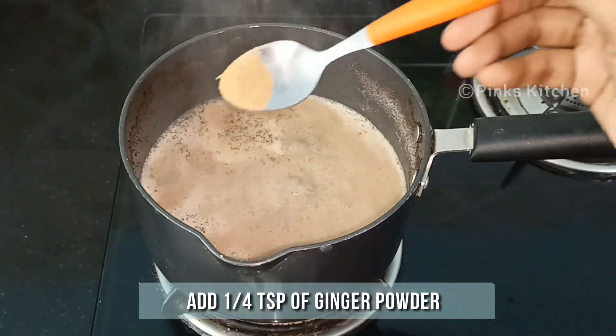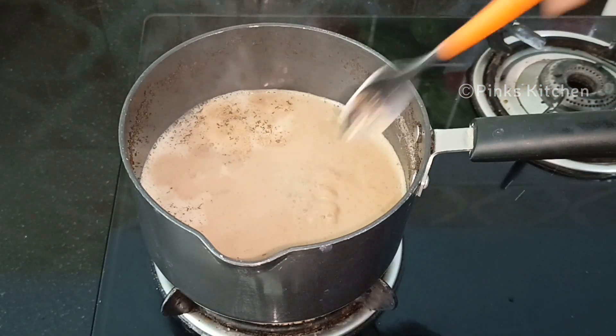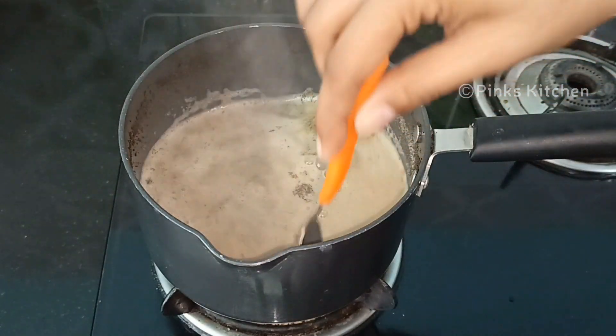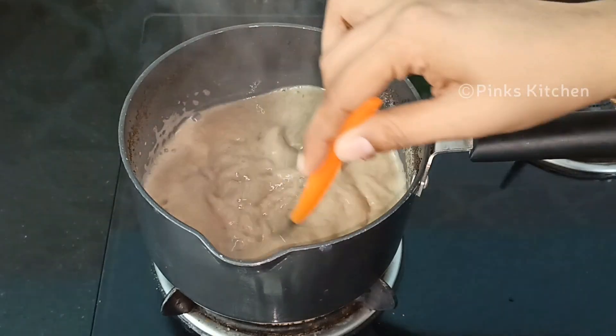Then add a quarter teaspoon of ginger powder and mix it well. I've already made a video on how to make ginger powder at home — I'll be giving the video link in the description box, you can check on it. You can also use store-bought ginger powder.